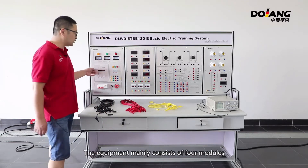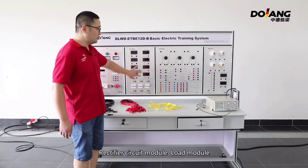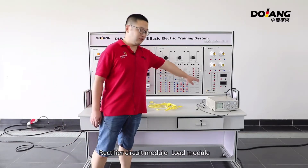The equipment mainly consists of four modules: power modules, instrument measurement modules, rectifier circuit modules, and load module.